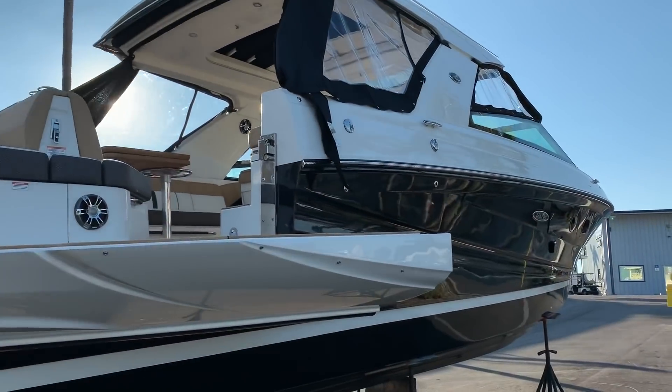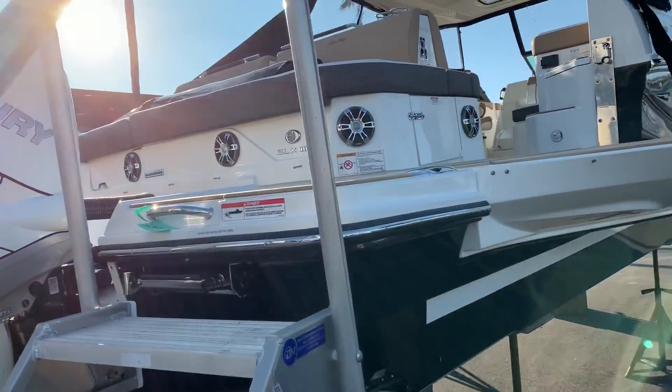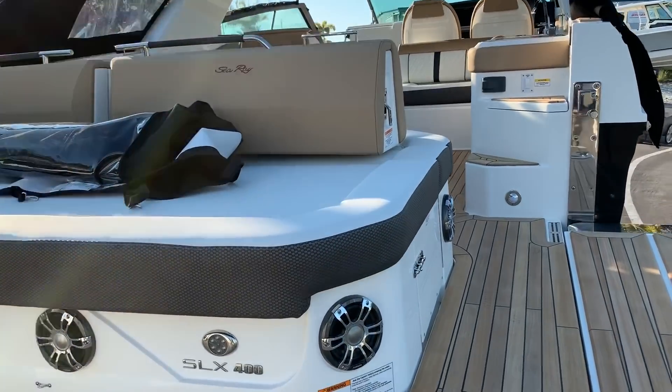There's a huge hard top on the boat, and of course air conditioning and generator. This boat is also equipped with a gyro, so when you're running and when you're sitting still the boat stands perfectly still.